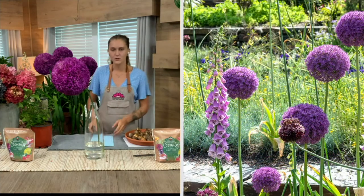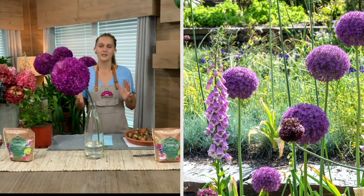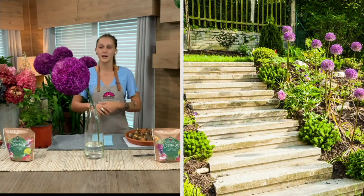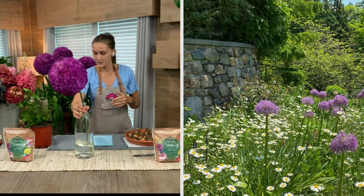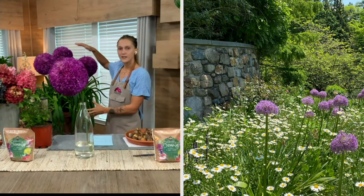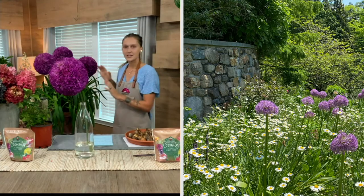As you're seeing here through these gorgeous images, these Alliums are truly showstoppers in the garden. These are the largest Allium flowers that you can find. The flower heads are going to grow to be about eight to ten inches across, and then the plants — as you can see behind me — the flowers are going to grow about three to four feet tall.